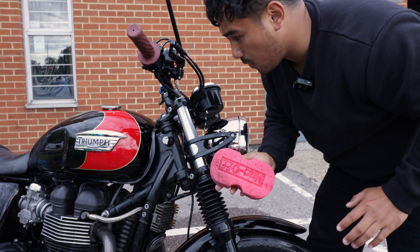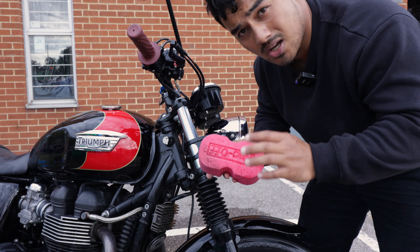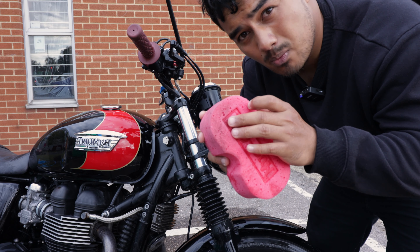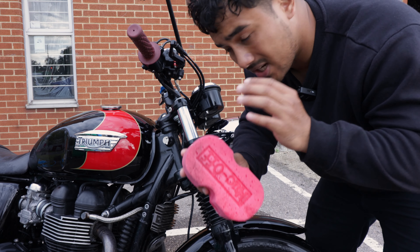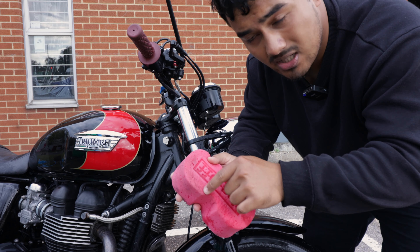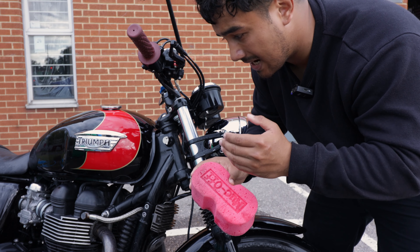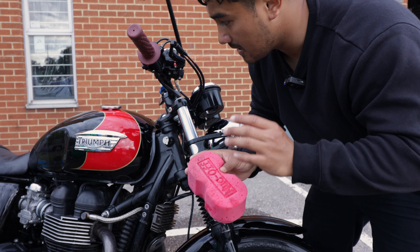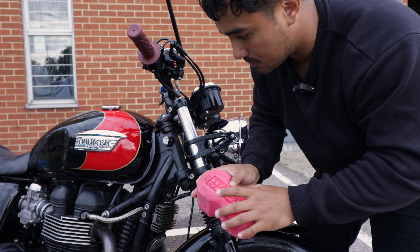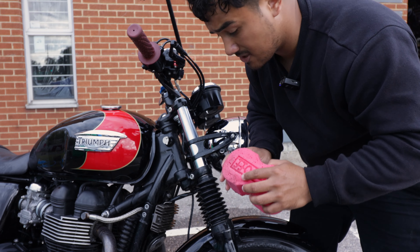Now moving away from the paintwork, we're getting into the nitty gritty parts where there's a lot of dirt and muck. This is why I do the paintwork first — I stay away from the outer portions that get really dirty and do the painted areas first, so that all this muck doesn't end up on the tank. Everything has to be done methodically so it doesn't damage the bike. We're now moving on to the nitty gritty parts: the frame, the exhaust, and all the other mucky places.